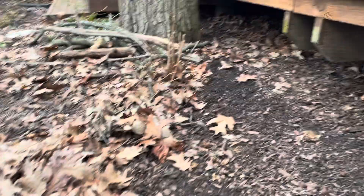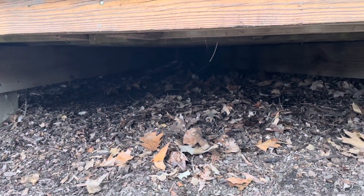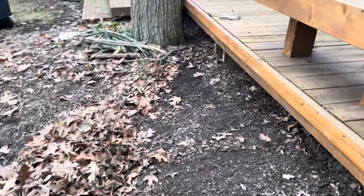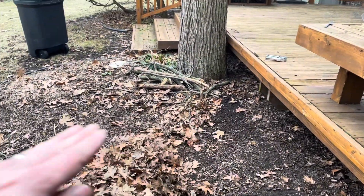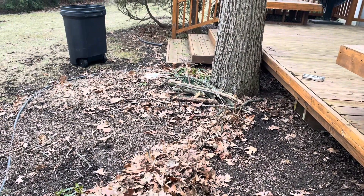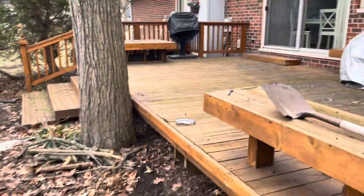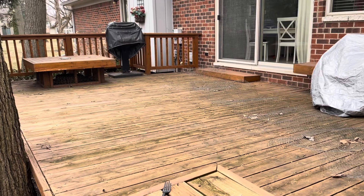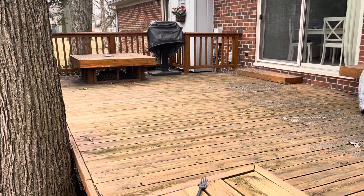I already raked some of the leaves out. In general I'm going to be cleaning out under the deck and then regrade the dirt because I want to make sure the dirt slopes properly so we get proper drainage. As it is, the deck has a slight negative grade to it, which isn't ideal, but there's not much you can do on a deck this size.